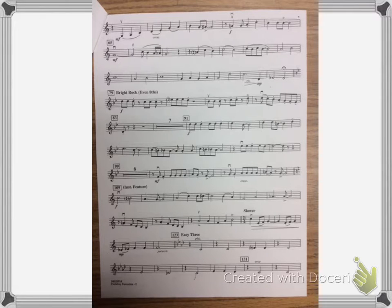Okay, this is Holiday Favorites Violin 2, page 2. 1, 2, 3, 4, 1.